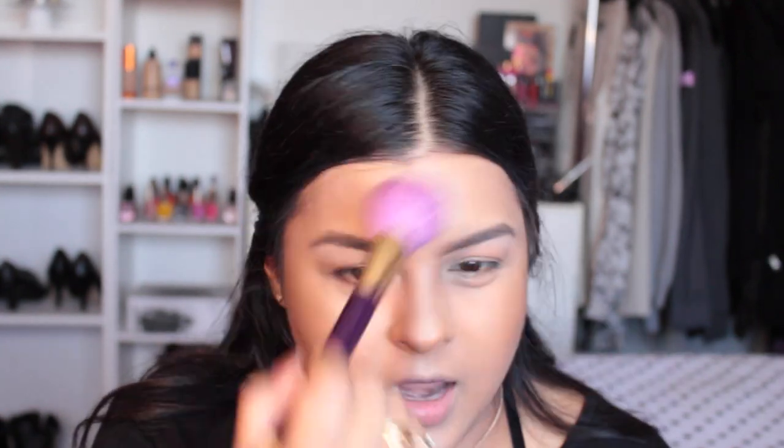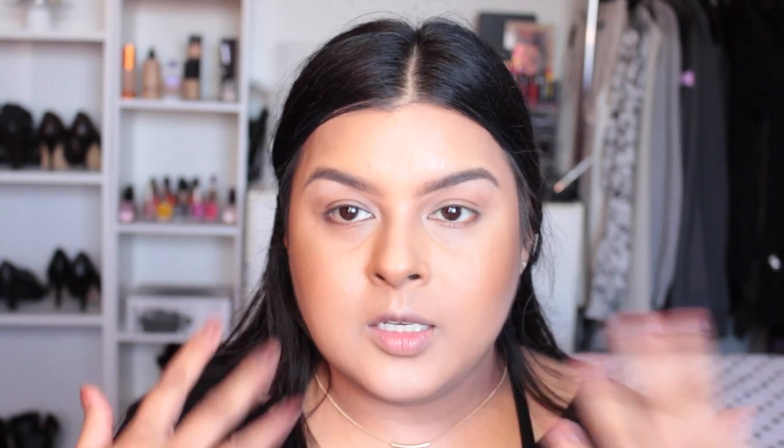I'm taking a fluffy powder brush and just blending out any excess powder on my face. Now I have to set all this work — I don't want it to go anywhere — so I'm taking my Ulta Makeup Setting Spray, misting it all over my face, and letting it settle into my skin. This is my base makeup; I'll finish off the rest of my face and be right back.